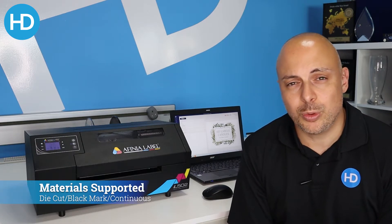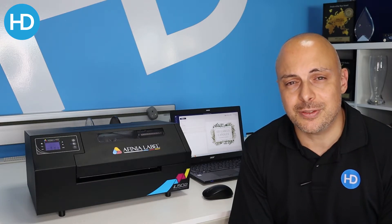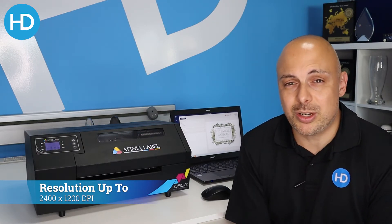All material types are supported — we'll work with die cut labels, black registration mark, or continuous label material, so again that adds to the flexibility of the L502. In terms of resolution, you're looking at 2400 by 1200 DPI, which at full color is a great quality print.